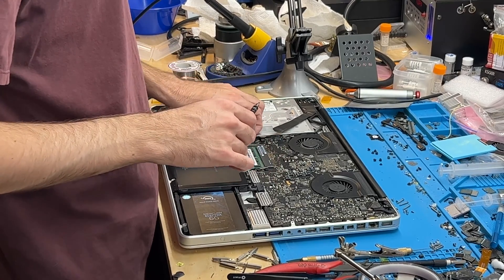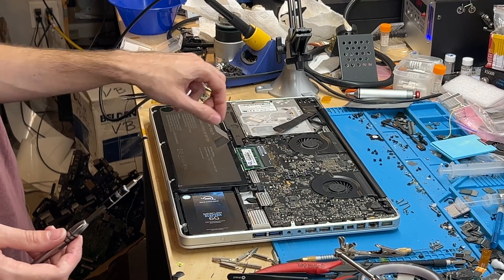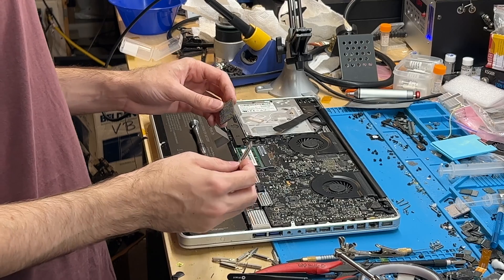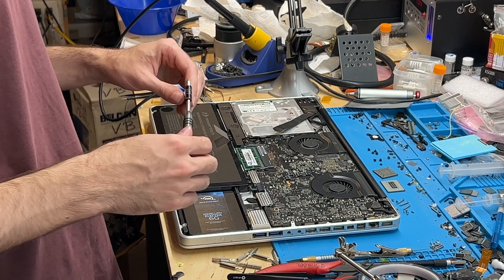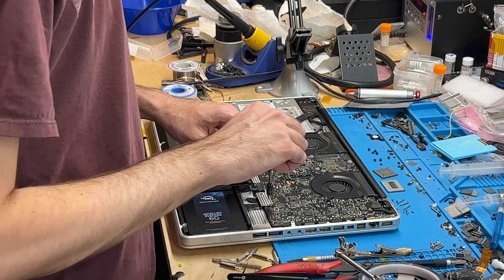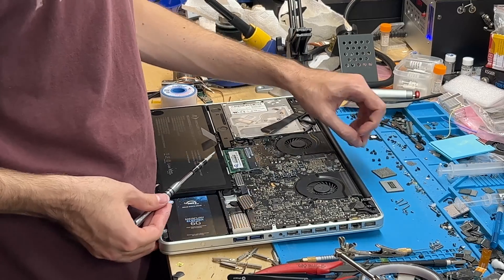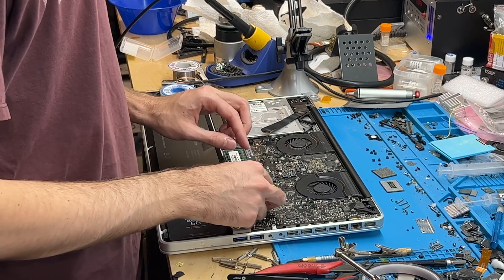All right Colin, so what are we going to be doing today? This is a 2011 17-inch, and I'm just going to be doing an Ivy Bridge swap on it with these two chips here, which I've already re-balled and taken off another board. We're putting a 2.3 gigahertz i7 on it, which is sort of a downgrade, but we're going to a smaller manufacturing process, and we still have HD 4000 graphics. It's the only one I have on hand, so that's why.